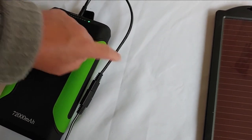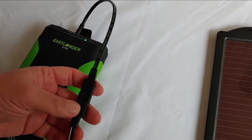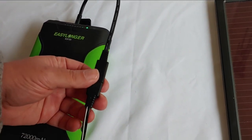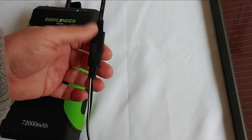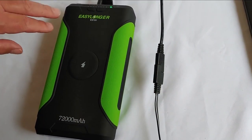This connector I got from Harbor Freight in one of their six-piece solar connectors — I'll put that link in the description so you can see it. If you have a different type of solar panel, you will need to research and find out what connector will work with it, but all solar panels have a connector that will work with this device.